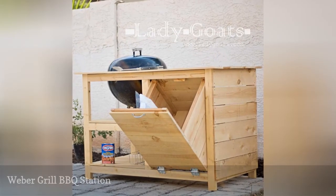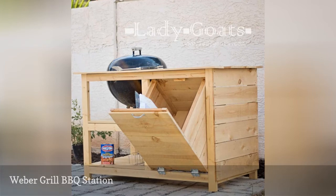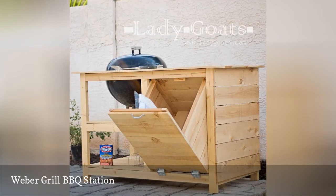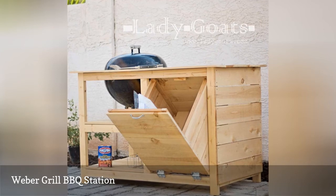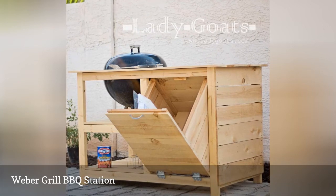This BBQ grill cart adds so much extra prep space with its beautiful wooden countertop and it looks great while doing it. Hooks and a towel bar, as well as open shelving, give you even more options for serving and storage.